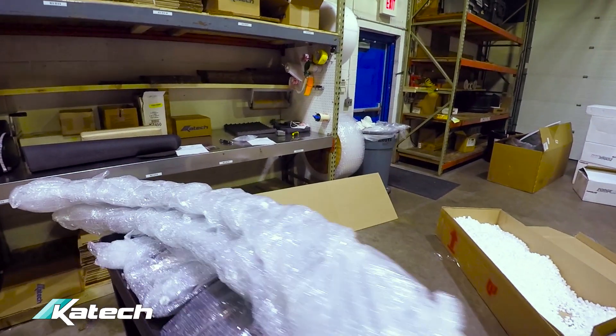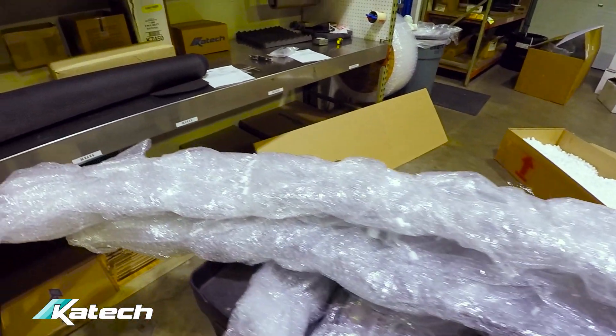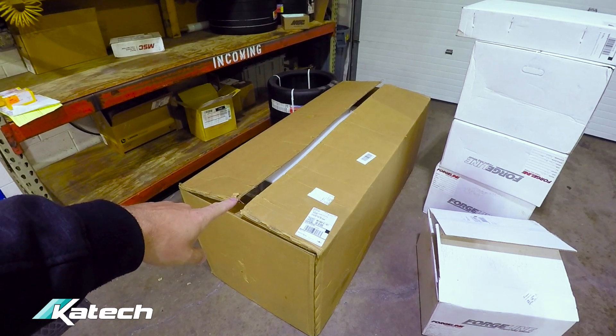Some of the carbon fiber parts for the TIC wing, the TIC splitter, and the TIC cooling system have arrived. This large box contains the Akrapovich titanium mufflers.